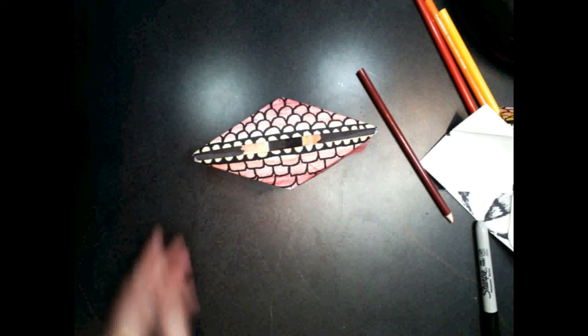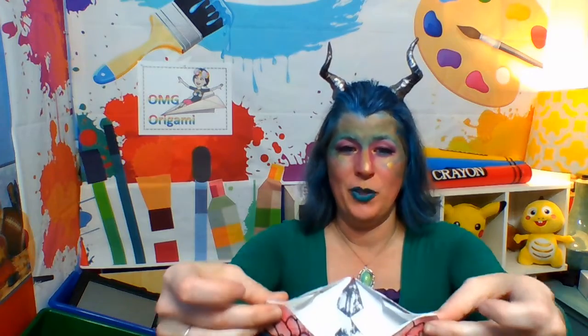So cool, huh? Great job everyone! Does your dragon look awesome? I bet it does. Remember you pinch the sides together on the back, then to close your eye pull your hands back, and to open it push your hands forward — and there you have your blinking dragon eye. Oh it's so cool! I had so much fun with you today. I hope you have fun making your own dragon eye, and I will see you next week for our next segment of OMG Origami. Bye artists!